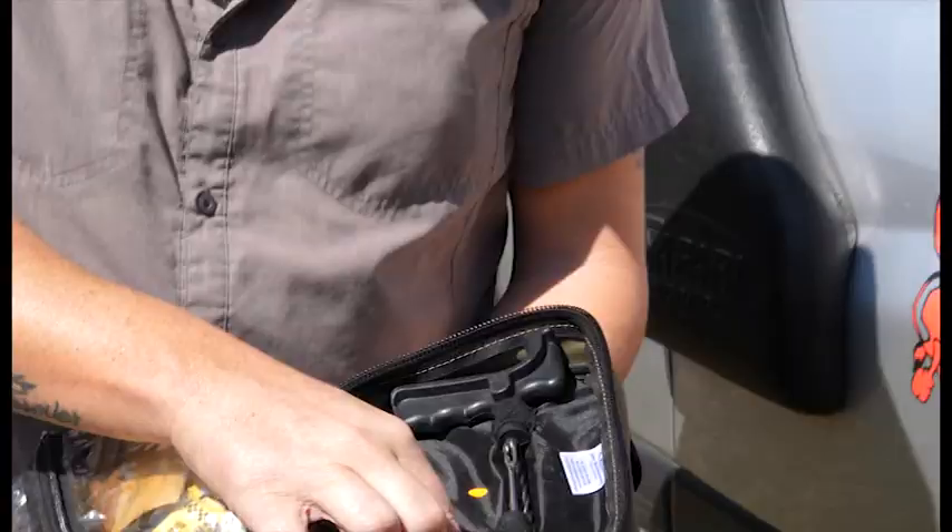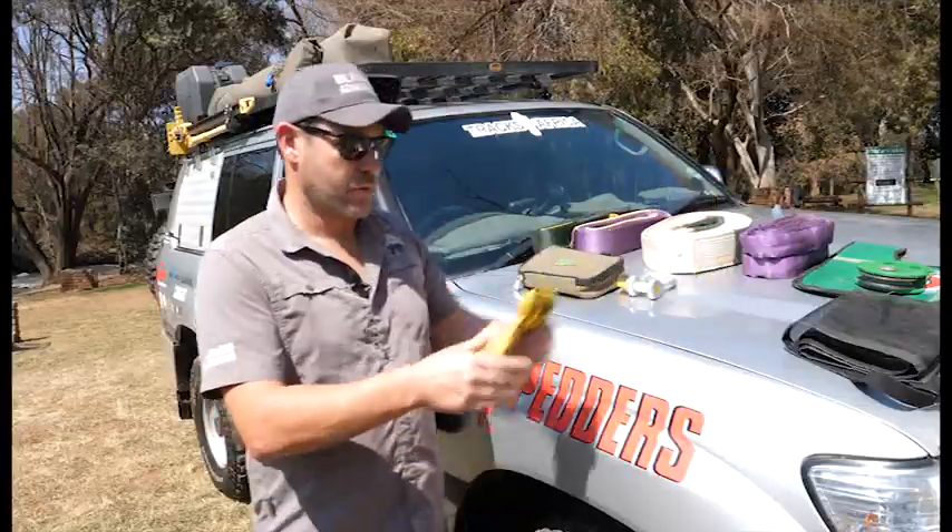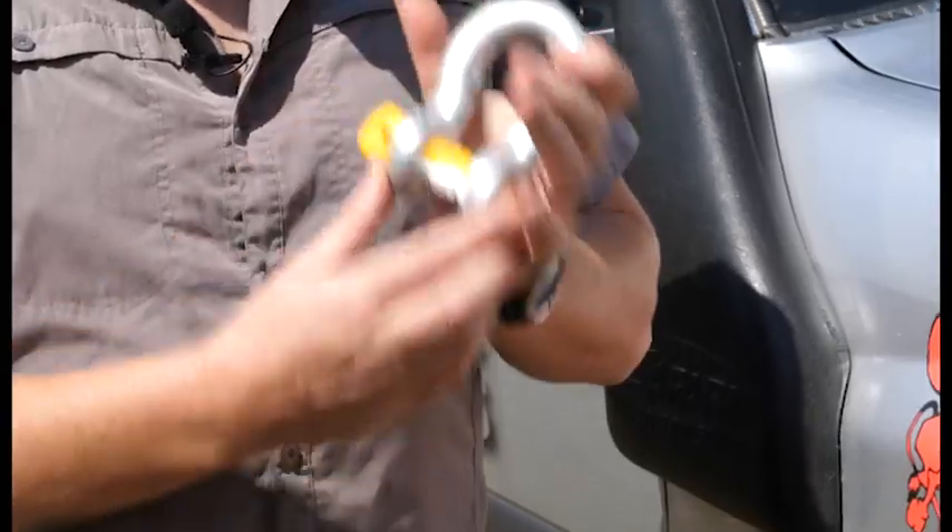Decent tire repair kits are essential. Punctures are a reality — you are going to get them in the bush, so make sure you've got enough stock of your glue, your plugs, all that kind of thing. Also very important: a decent set of leather gloves, and shackles.